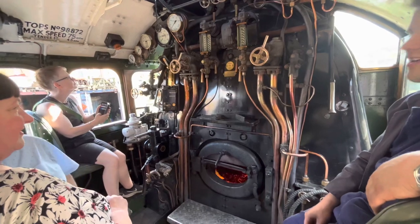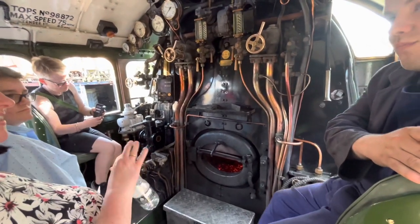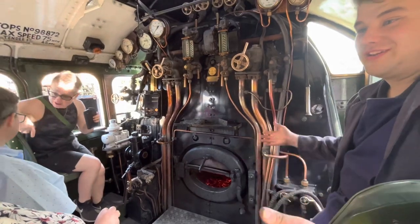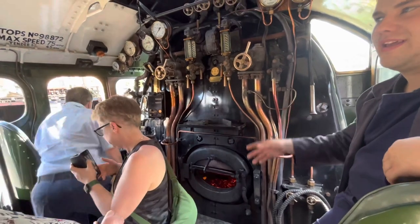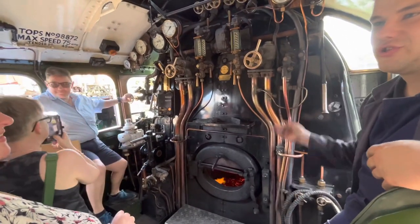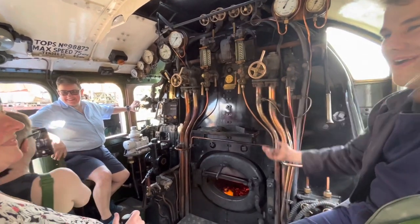Any questions? I think in the last days of steam some were forgetting a water scoop was down, and it'd come to the end of the trough and hit it and rip it off. They ended up taking them away, and I think there may have been a shortage of water — so instead of keeping the troughs full all the time, they took the scoops out and just filled up at a column. It was quite a messy thing anyway, scooping water out of the trough and throwing it everywhere all over the track.